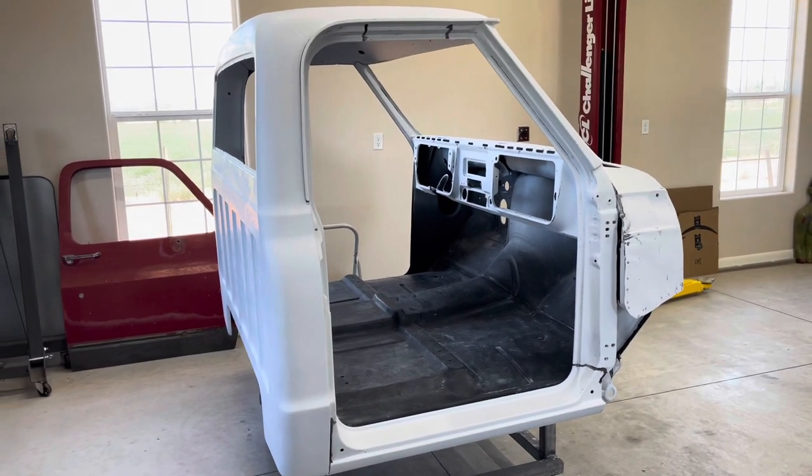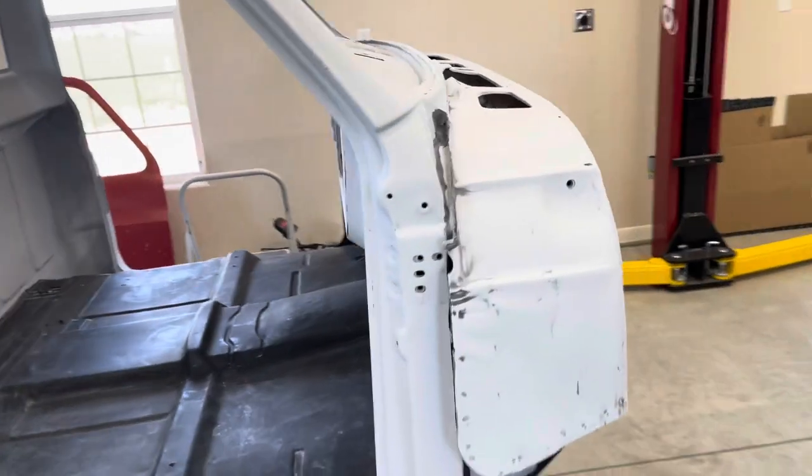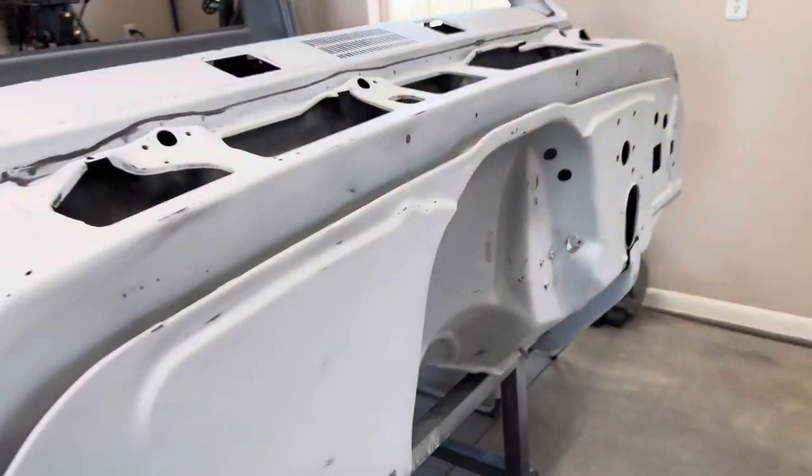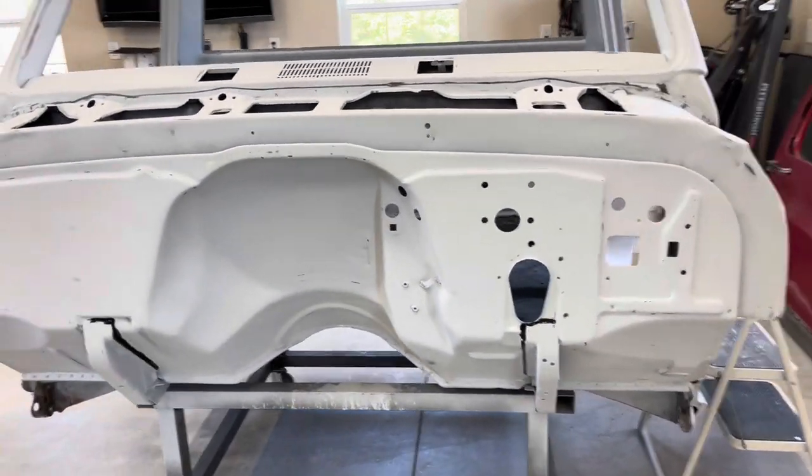Hey everybody, welcome back to the channel. Just gonna dive right into this one today. So getting the cab in paint. I just wanted to give a final walk around of the cab as it is ready to be masked off for paint.